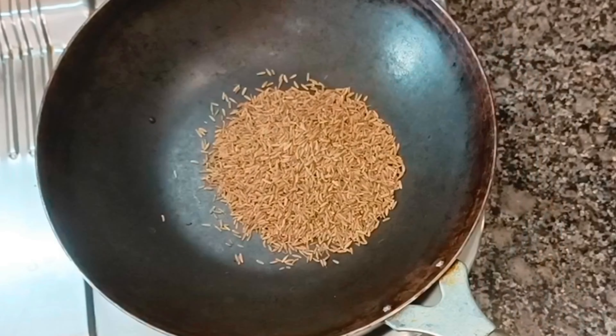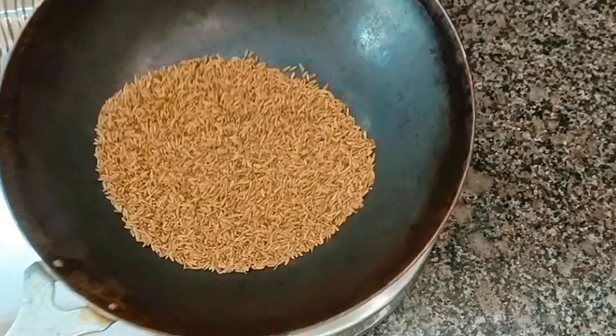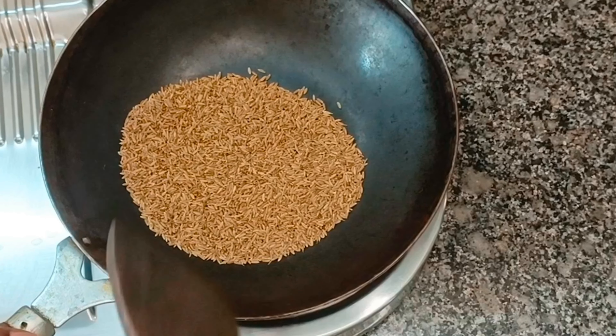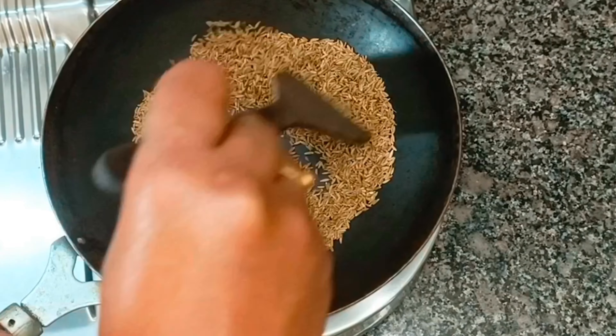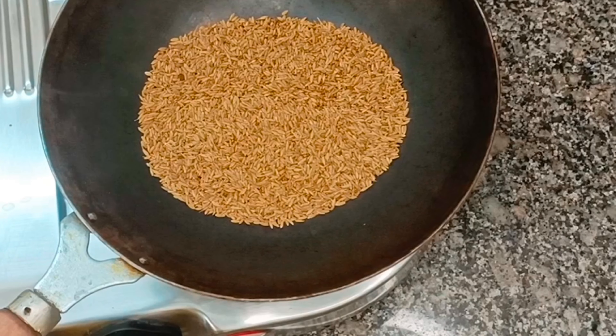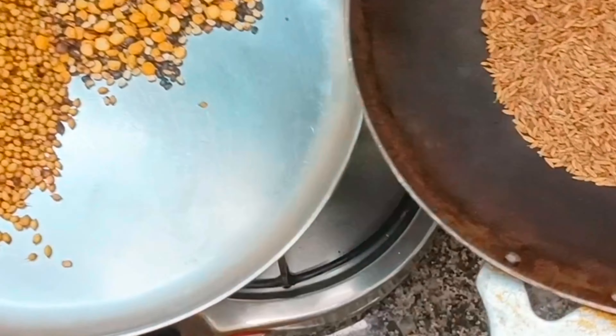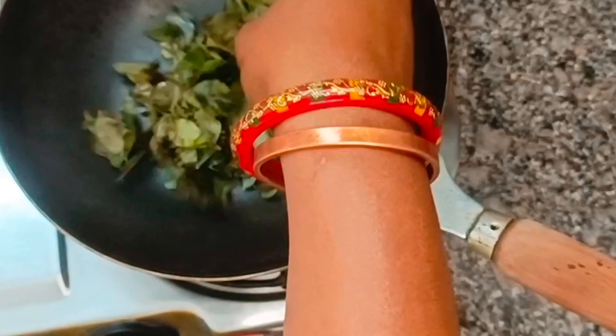Add 2 tablespoons of dry roast and transfer to the plate. I missed a video clip, so add 2 tablespoons of dry roast.